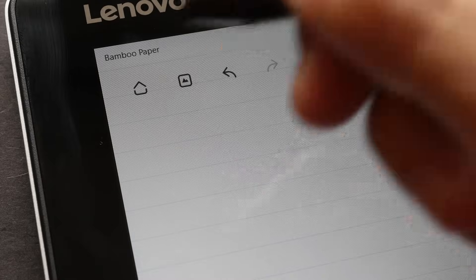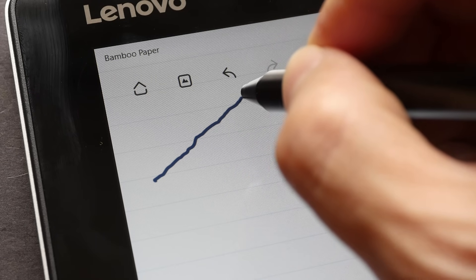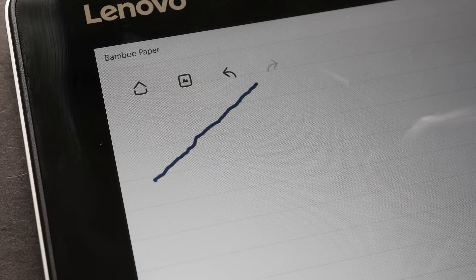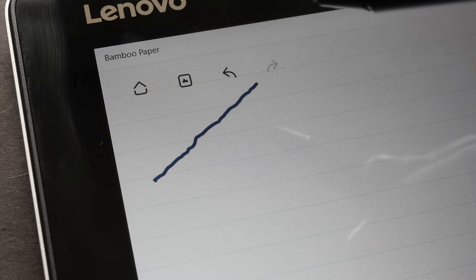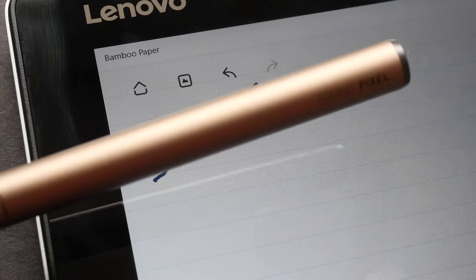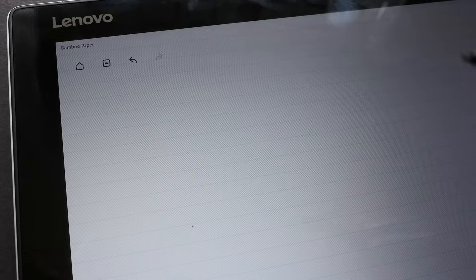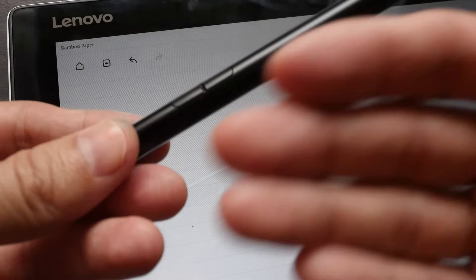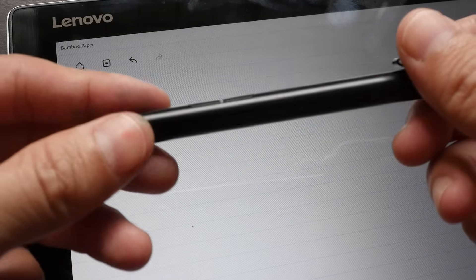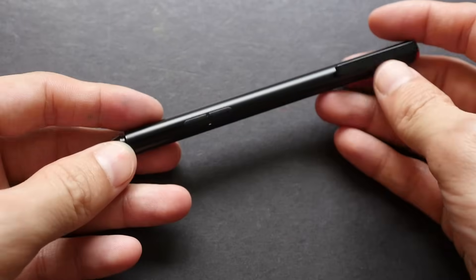Now for the downsides of active styluses. Being a digital stylus, they still have the jitter problem with diagonal lines — the only ones I know where jitter is minimal are the Apple Pencil, the Adonit Pixel (iPad only), and the Wacom stylus for their mobile Intuos. The other downside is price — more expensive than rubber tip styluses, though not as expensive as the Apple Pencil at $100 or the Adonit Pixel at $80.